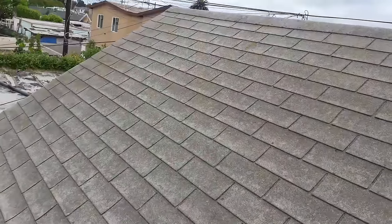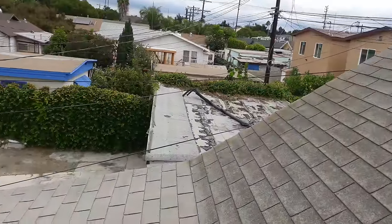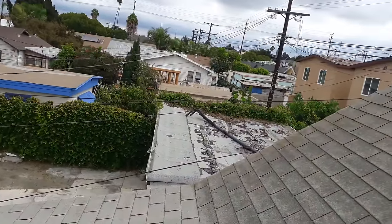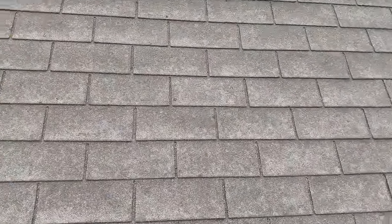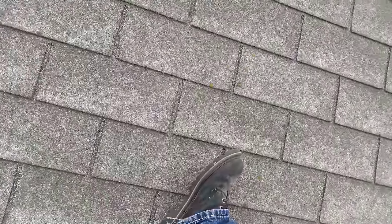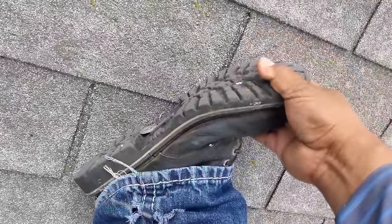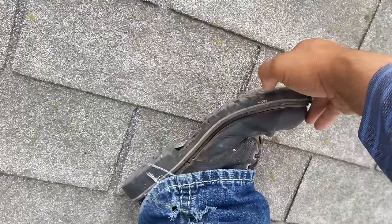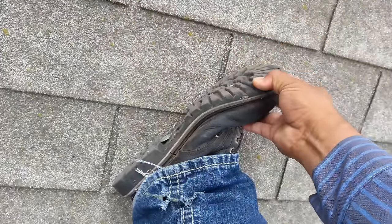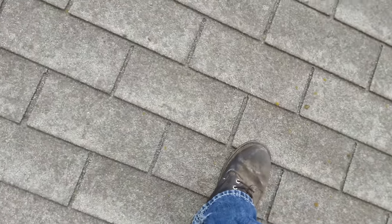The only main thing you have to look for when buying roofing shoes is the sole — it has to be a black rubber sole on the bottom. Make sure it's black, not yellow or white, because the black rubber is just like tire rubber. It's made for that — to give you a better grip.